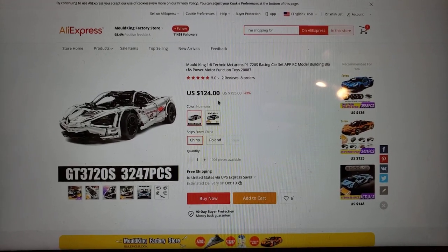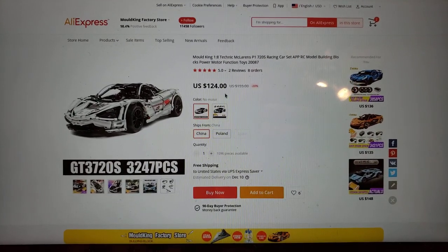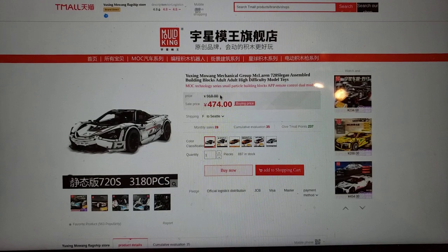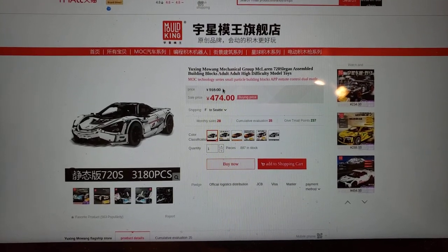I ordered my set from a website called Taobao. I paid $83 for the car itself and $74 for shipping, so I paid a total of $156.